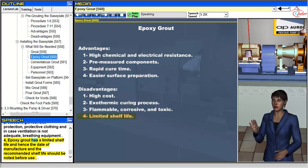4. Epoxy grout has a limited shelf life, and hence the date of manufacture and the recommended shelf life should be noted before use.